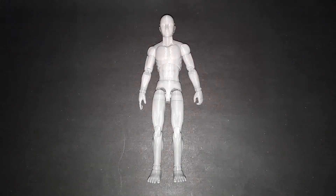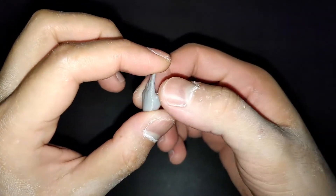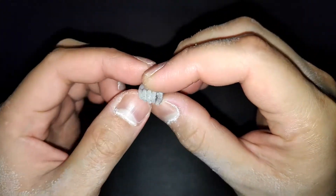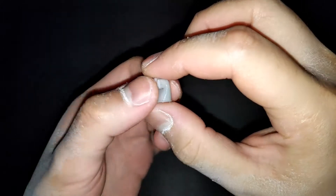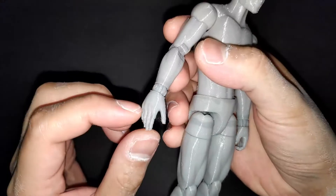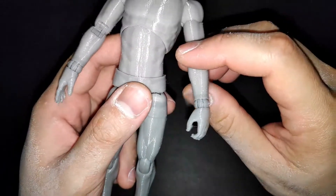Now let's see the accessories. For the accessories, we have different types of hands: a neutral or relaxed hand, a weapon-holding hand, and a fisted hand. The ones already on the figure are the neutral hand and the weapon-holding hand. So we have a total of three different types of hands.